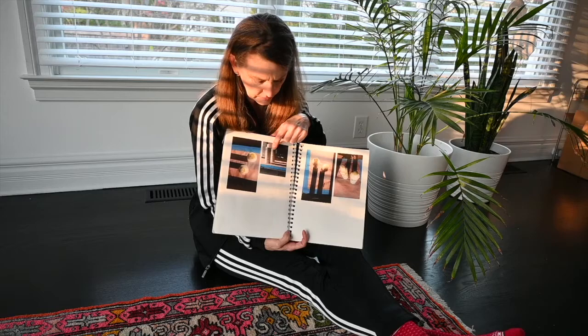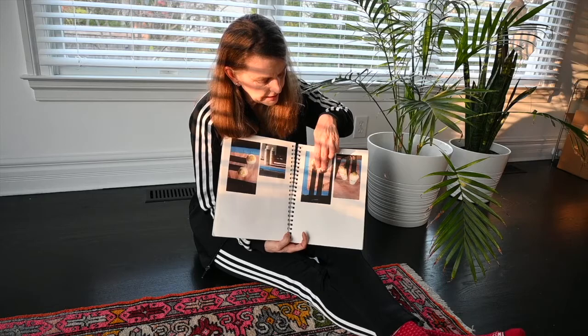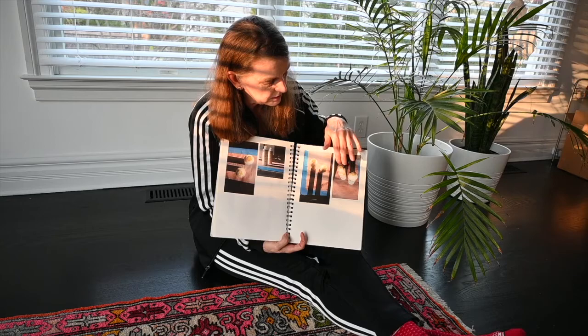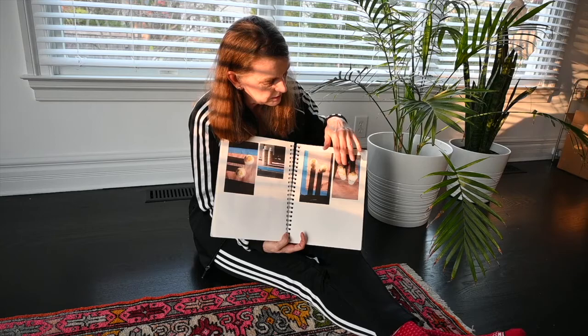Here I've moved the bottles so instead of seeing the caps I now see the sides of the bottles. Here again, moving the bottles delineates that shadow area more clearly. And here again, the way I'm seeing these bottles as a viewer is very differently here than it might be here.